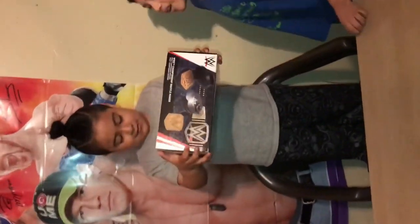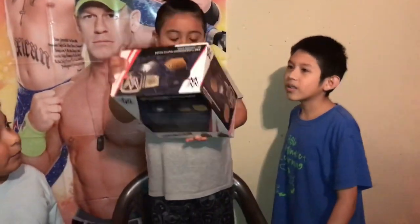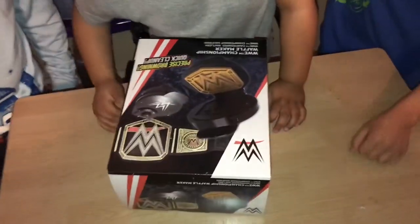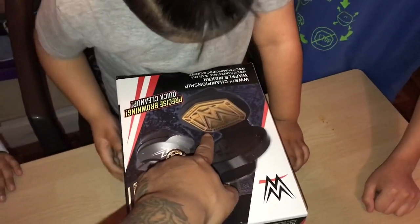It's saveable. What is it? I don't know. What is it? Look at it. Put it down on the table. Why should we do this? What is it? I don't know. What the? What is that? A WWE Champion belt?